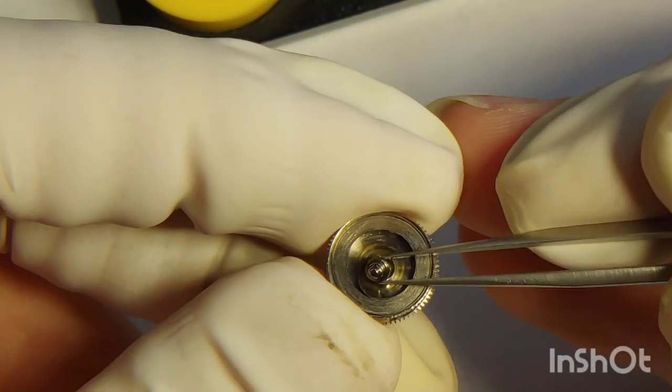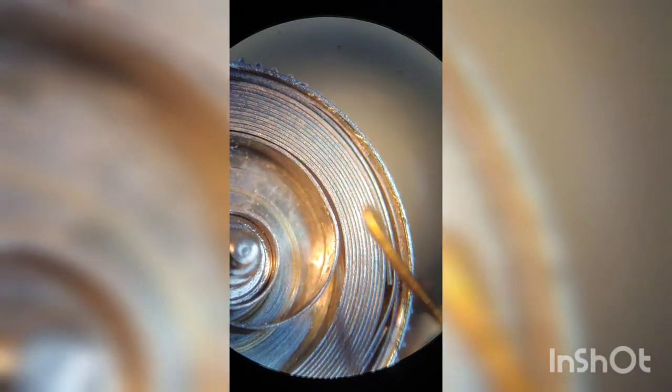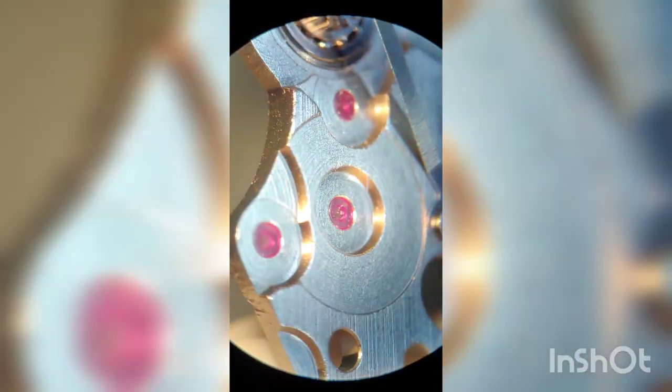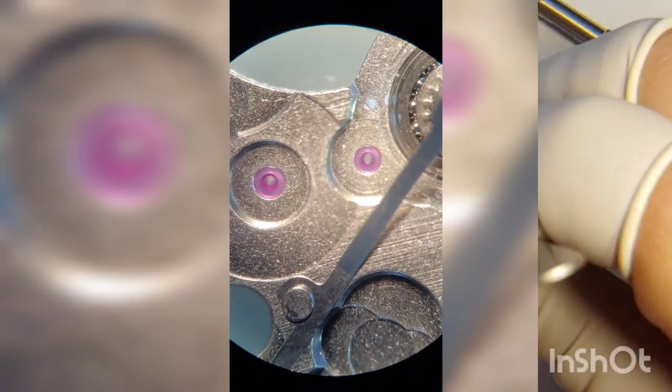Next comes the arbor, and under the microscope I show how it clicks into the right position by turning it. I put a little bit of HP1300 on top and it is ready for the lid. Something I forgot to mention: all jewels must be pegged using preferably wood. Cleaning parts with a paintbrush is excellent, but brush hairs are too soft to go through the opening on each jewel, so we don't want to neglect this process.